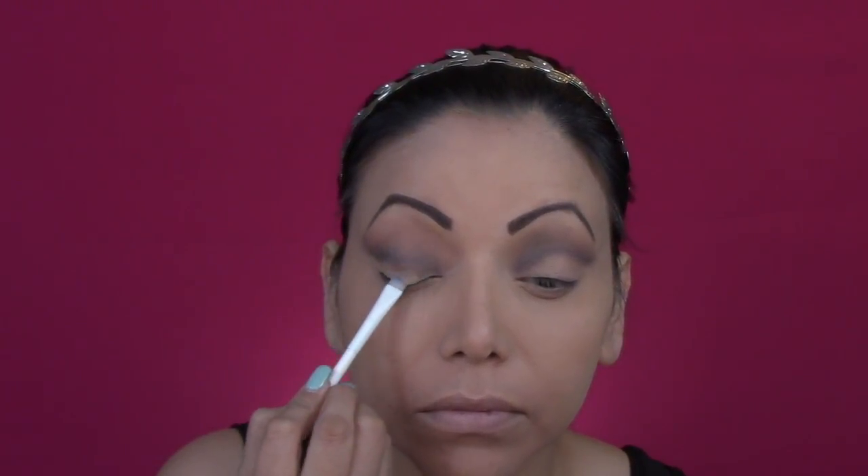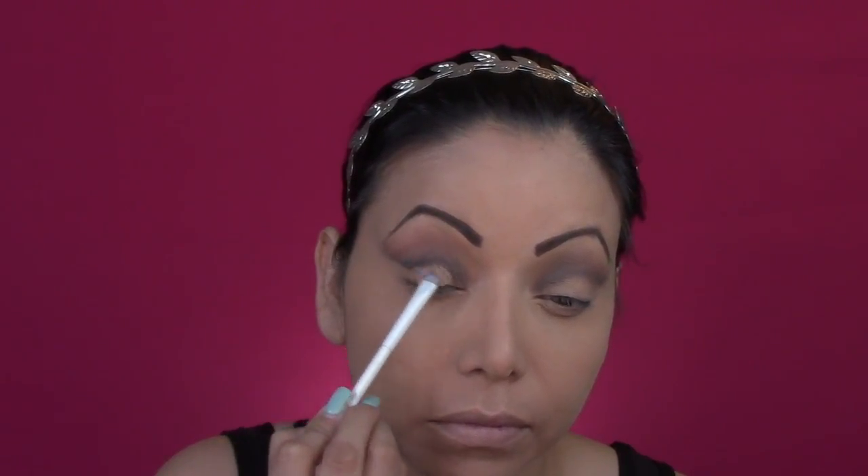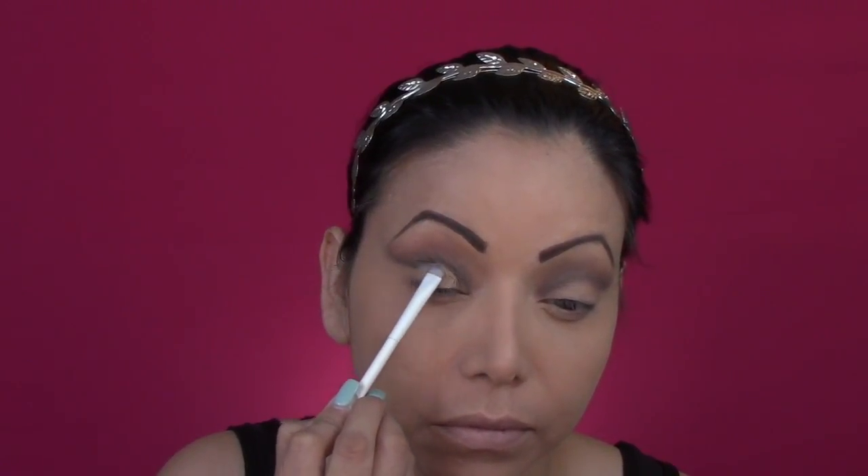Then I went back to the same brush that I used for my transitional color and got more of that Nagy color and again I'm just blending everything out. After that I will be getting the shadow primer from NYX and I will be putting it on the lid of my eye, using a smaller flat stiff brush — it's all about precision.